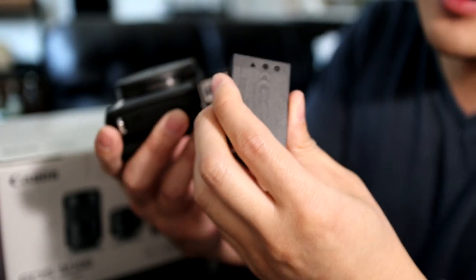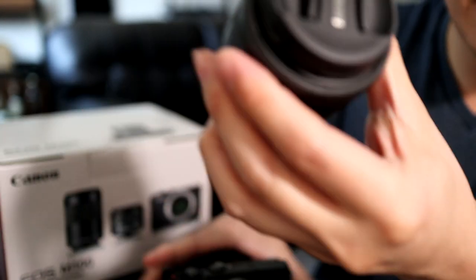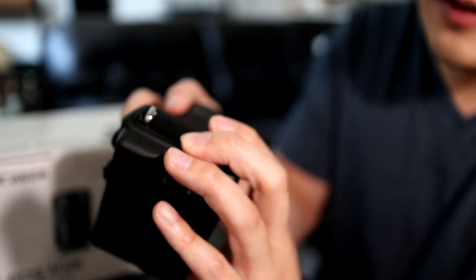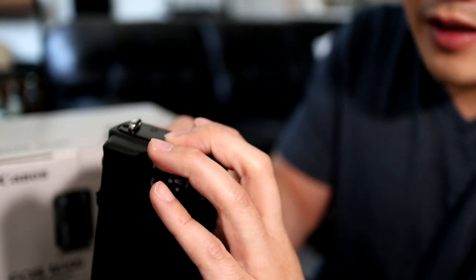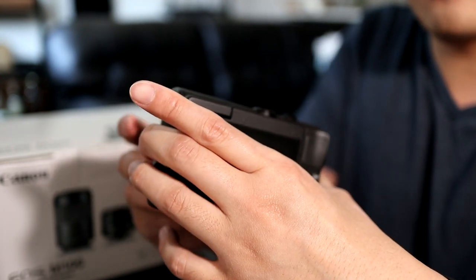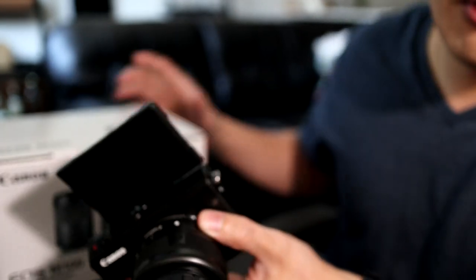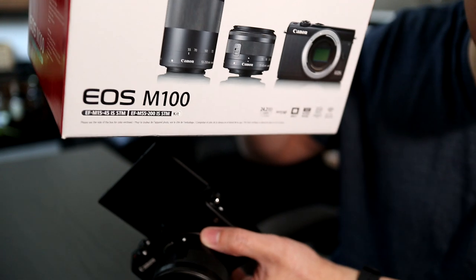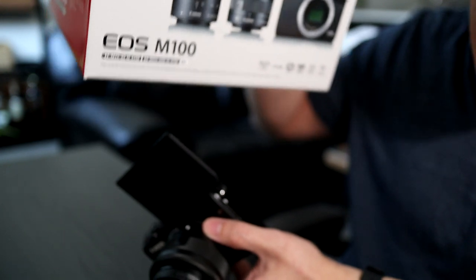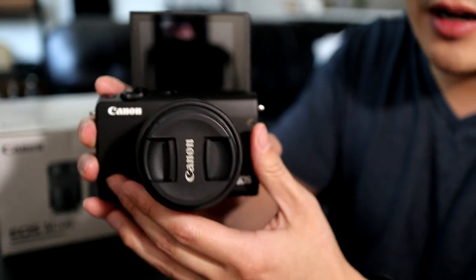If you are a new YouTuber starting out making videos and creating content and you don't want to spend a fortune, you should really consider this camera. The deal I got was brand new — not used, not refurbished — brand new M100 with the 15-45 millimeter lens plus the telephoto lens. That's a great deal. Let's pop the battery in and power it up.